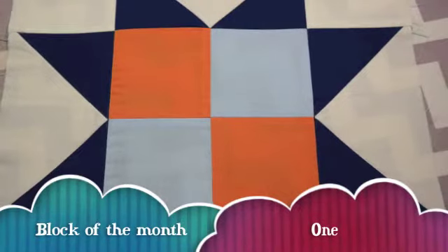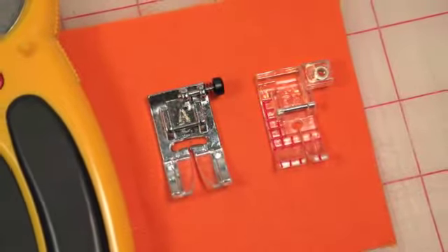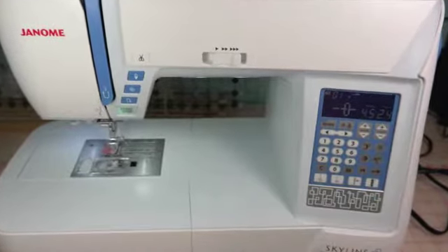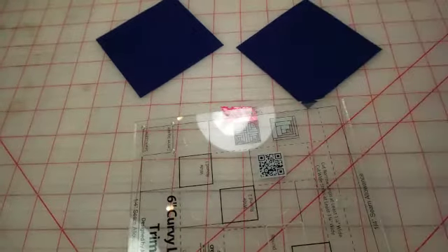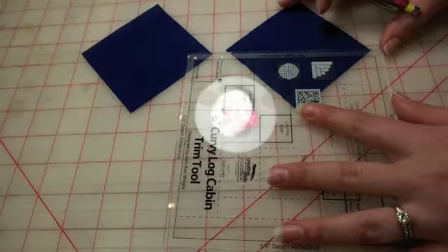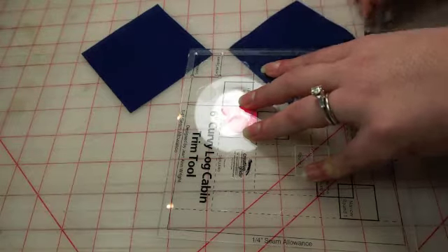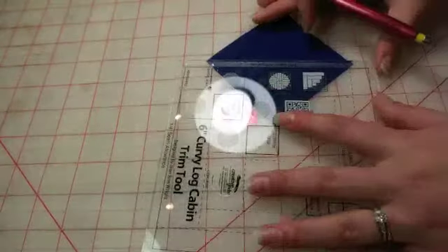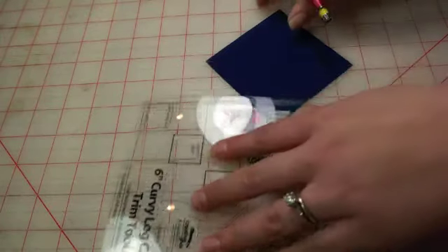All right, block one, let's get to it. Here are your supplies: marking pens, rotary cutter, and feet — that's a quarter inch and a straight stitch — and a sewing machine. I'm using the Janome Skyline 5 today. We're going to get started with the flying geese part of this project. Take your three and a half inch squares — in this color wave they're dark blue, and in the Batique color wave they're also dark blue. We're going to mark a line on the wrong side of the fabric, corner to corner. I'm using a yellow pencil here — yellow shows up best for the camera. You can use a purple marker, but it gets a little tricky. Just take a ruler; any kind will do.